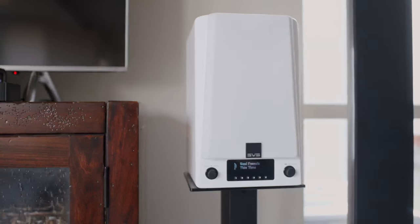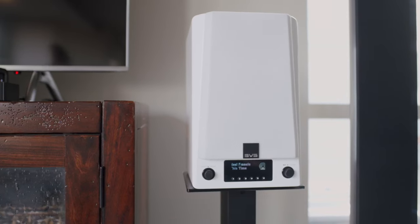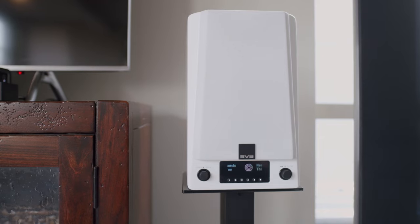And that's my impression of the SVS Prime Wireless Pro. Have you heard them? What are your thoughts? Drop a comment below, like, and subscribe, and then head over to avnirvana.com and join the conversation there. As always, thanks for watching, and I'll see you again real soon with another Real World Review.